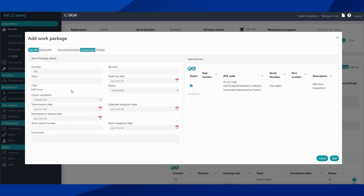For this demonstration I will be creating a new one. We have several fields related to the work package: the number, revisions, and the topic. The topic helps you find your work packages when looking at your list, so we recommend it always gets filled out. We set our opening date to today and set our status to open.